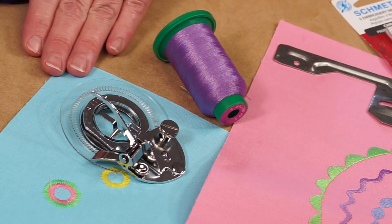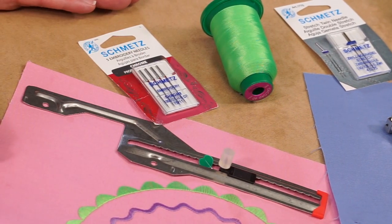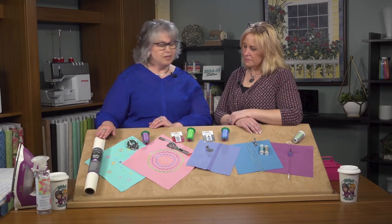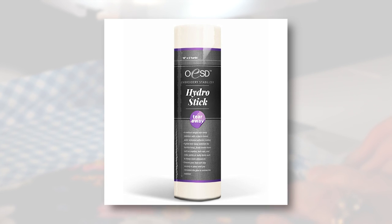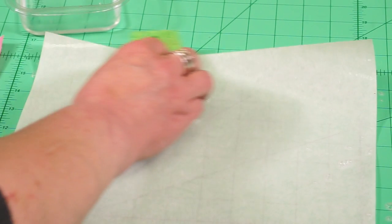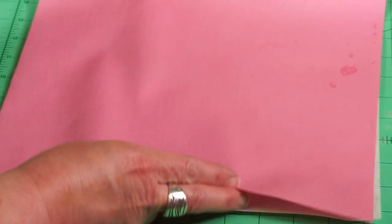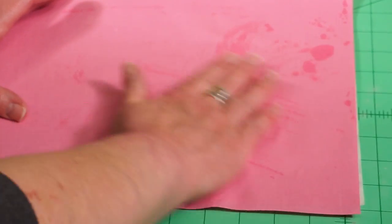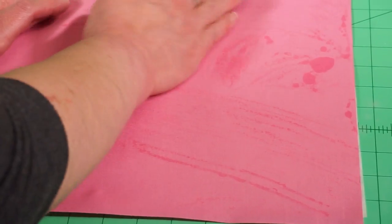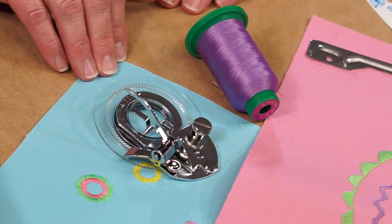We back each one of the flower stitch foot and circular attachment fabrics with a stabilizer. We use OESD's Hydro Stick Stabilizer and we just cut the stabilizer the same size as our fabric and then back it. The stabilizer is activated with water — it's water adhesive and it provides a paper sturdy backing when you're stitching. It's almost like stitching fabric once that's back there. And it's a tear away stabilizer, so once the stitches are complete you can tear that away.